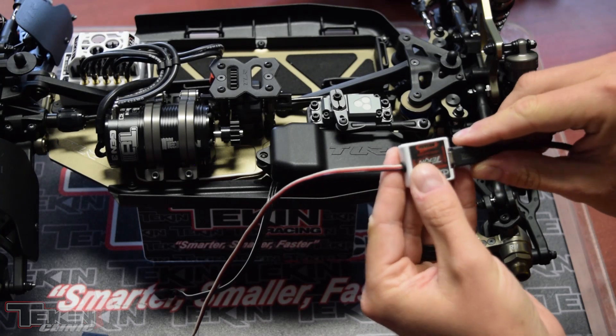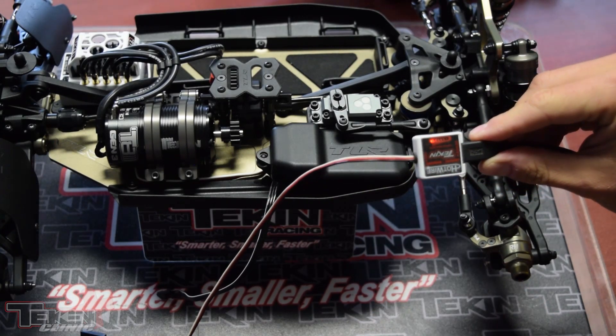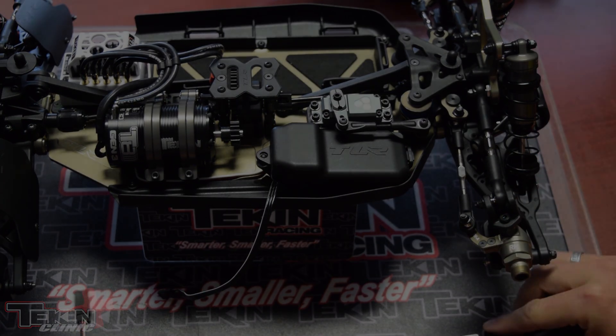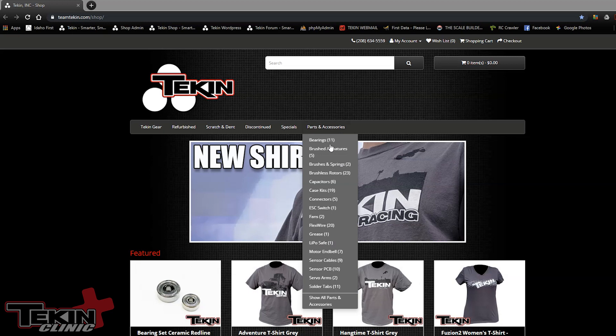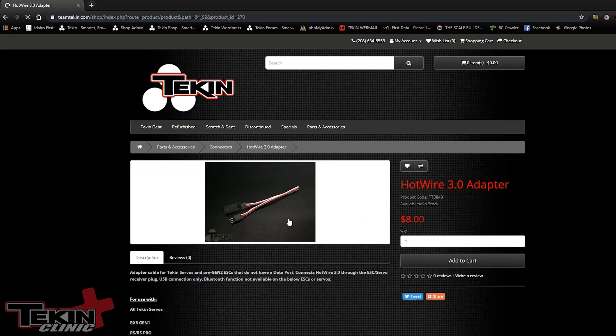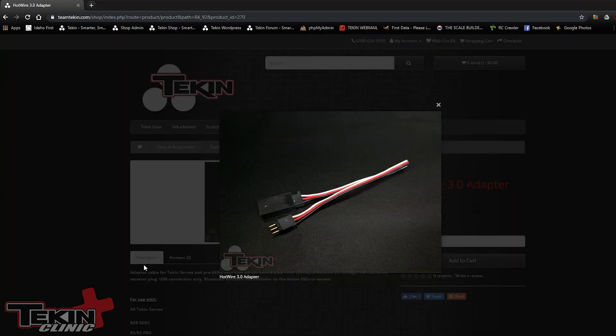I'm going to use a Hotwire 2.0 for this demonstration. You should see the red light — that means you are good to go. You can use a Hotwire 1.0, 2.0, or 3.0 to program the Teakin servos. The only thing with the 3.0 is the Bluetooth function will not be available, as there's no way to power the servo's Bluetooth to program via Bluetooth — that's only available on our ESCs with an easy data port. If you are using a Hotwire 3.0, you will need part number TT3848, available on the Teakin web store — that's the adapter wire to let you plug into the servo receiver wire.